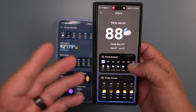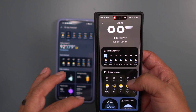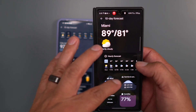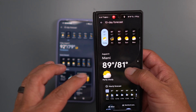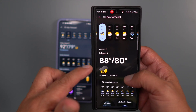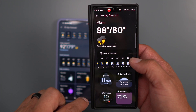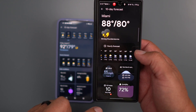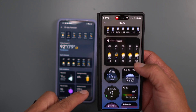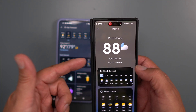I do like these big tiles and big fonts. You can go in and check out your hourly forecast and all that good stuff. You can go into Friday — Friday's going to be raining a little bit — and this gives you wind speed, UV index, and humidity.